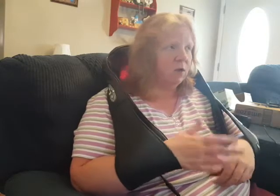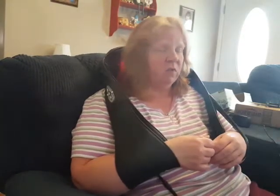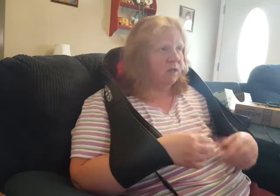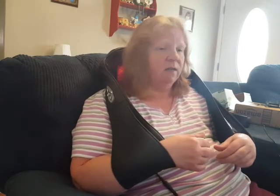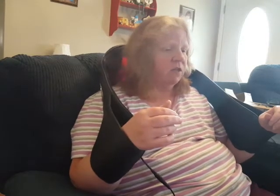Just sit back, have your arms through, relax, watch TV, take a nap with it on — whichever you like. And as you can see, my hair is down and it's not getting knotted up in it. I can change the pressure as well when I have my arms through this.